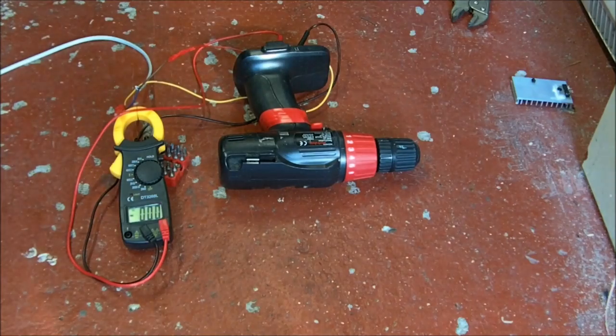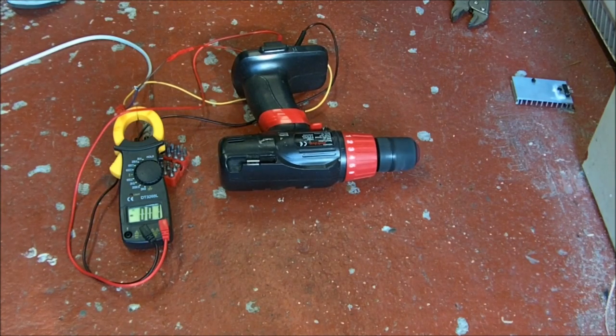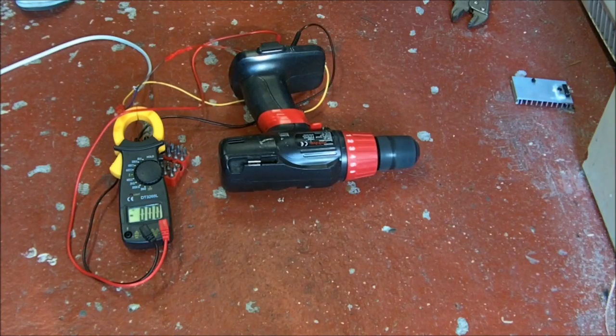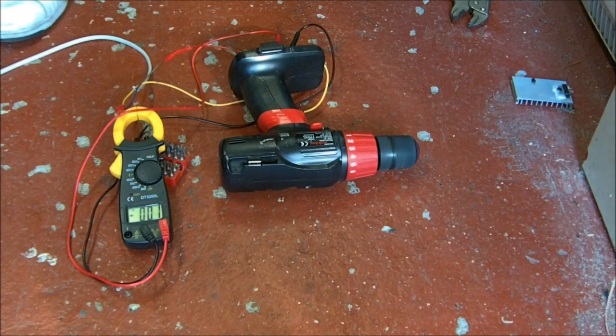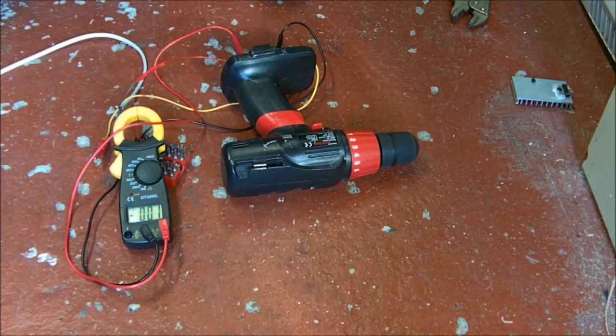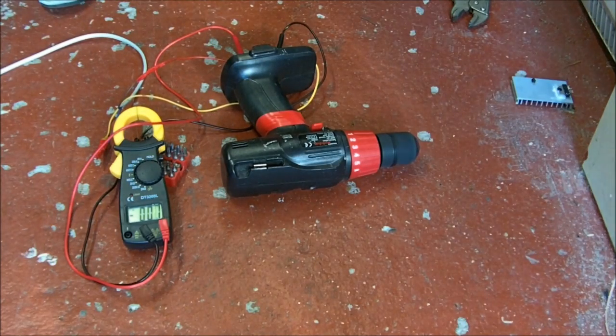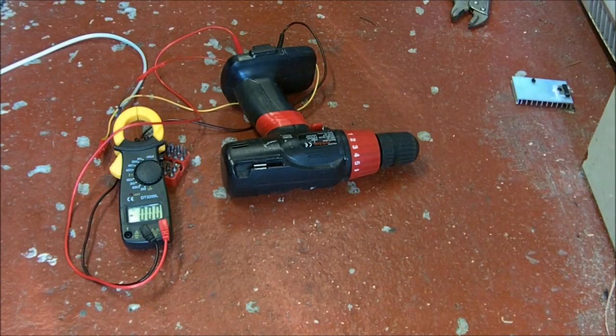I'm just going to try and mangle this little drill up. So we're on 12 volts... 24... 36. Is there a bit of arcing going on in there yet? Funny, it doesn't work anymore. Alright, that's 36. This is a bit of a shame because this is a Woolworths Limited. Something just went there.